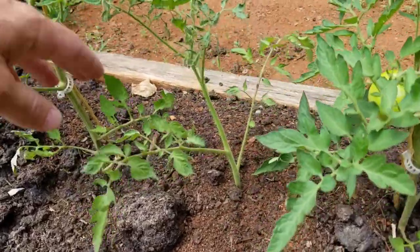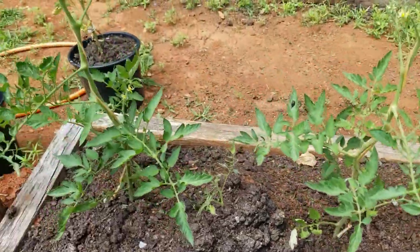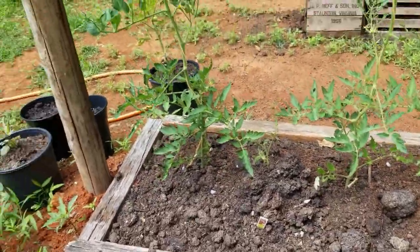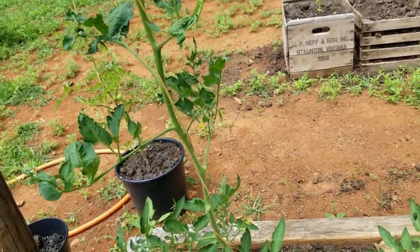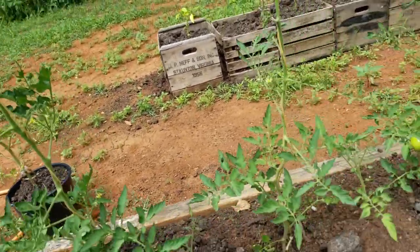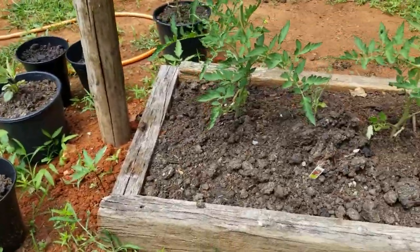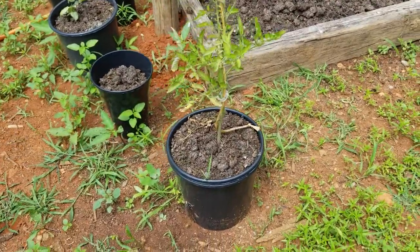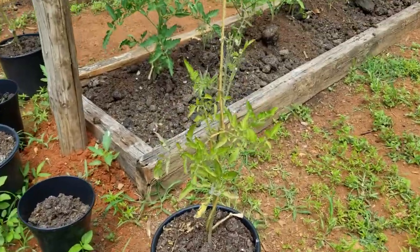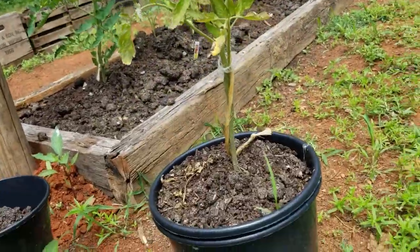This one right here is a sucker and it's doing really well. They say that a sucker will start producing faster than a new plant — I'm not sure on that. Those are in raised beds and they're doing really well. This one is in a bucket and it was all planted at the same time, and it's not doing so good.